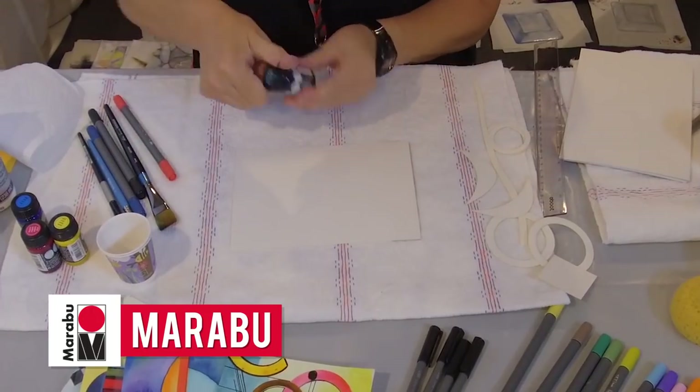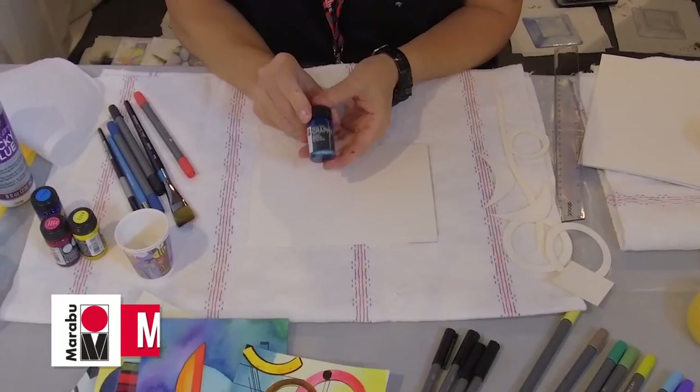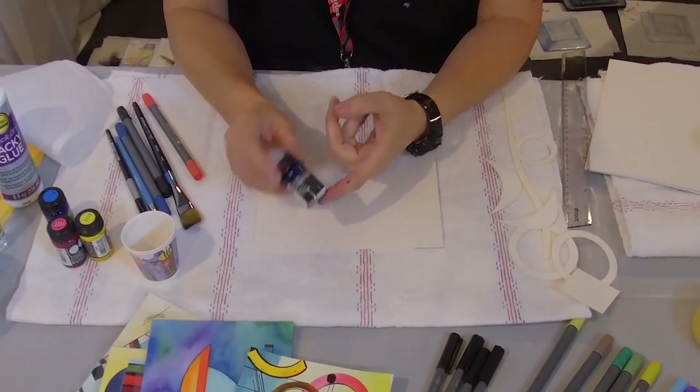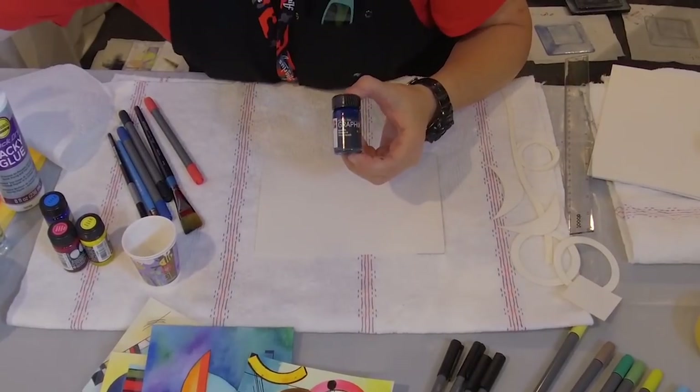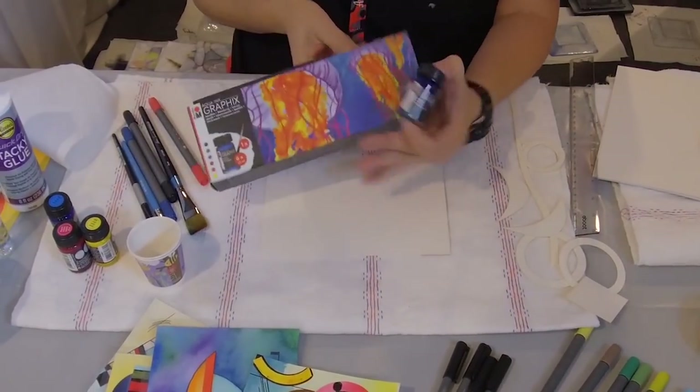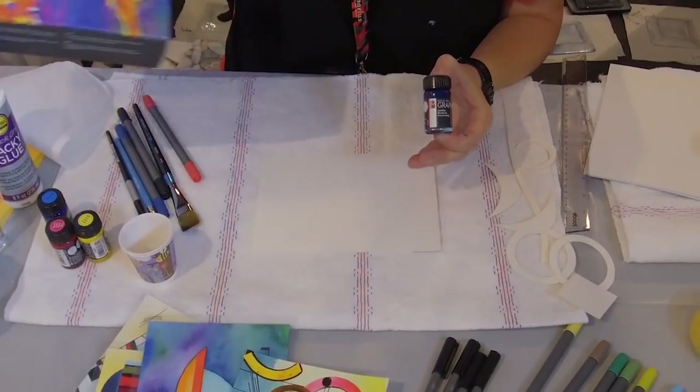I'm going to start with our new graphics inks. These are pigment-based. There are 14 colours and they are also available in a set. It's a 15 ml bottle and they are extremely light fast — they score sixes and above on the blue wool scale, which is out of eight, which means they're extremely light fast, which is excellent for a watercolour type ink.